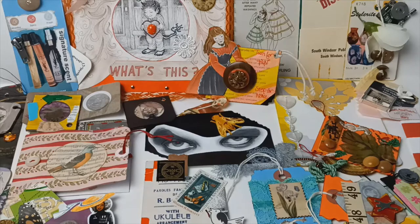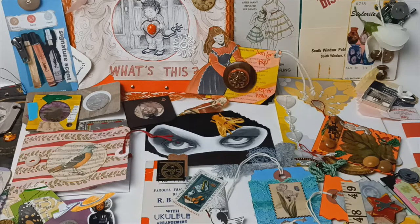Hi everyone, welcome back to another edition of the Velvet Lounge Life. I have been a little bit busy. I have made so many things over the last several weeks. It's been a blast, so much fun, especially I've been getting into my oranges and my yellows.